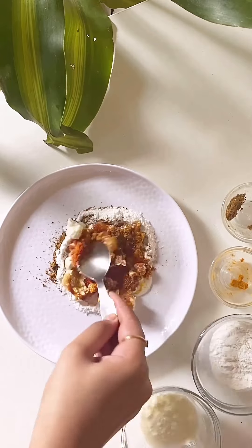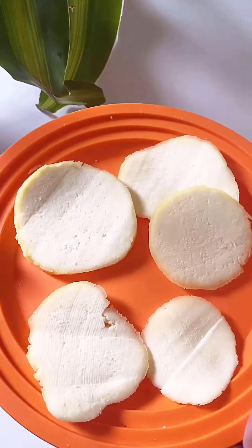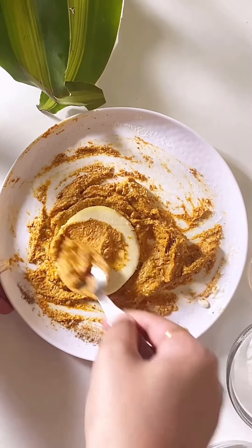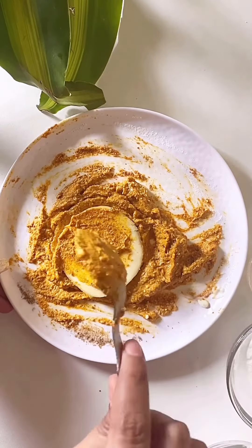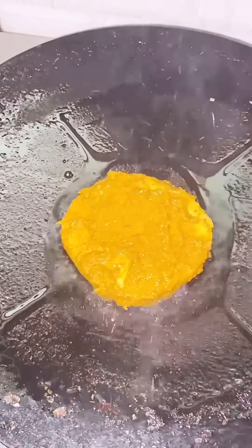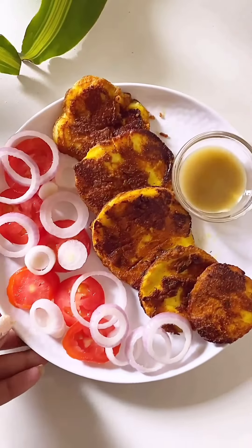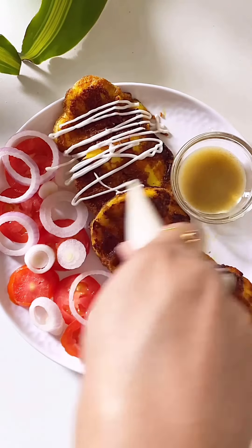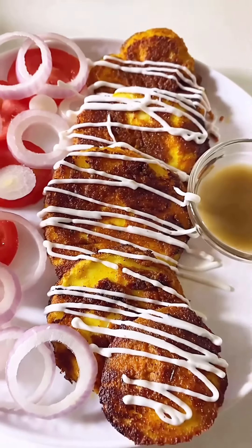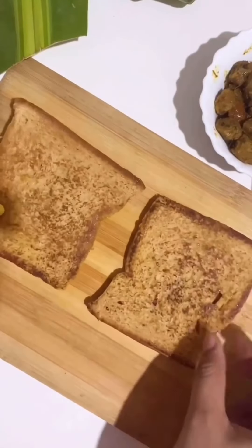I don't like cooked paneer that much — I prefer eating it as is or fried, that's why I'm making this today. Do not forget to add salt like I almost did — I'm adding it now! The batter should not be flowy, it should be thick. Give the paneer a round shape or any shape you want, coat it on both sides in the batter, then add oil on the tawa and fry the paneer on both sides. Do not burn it. Your tawa paneer fry is ready — serve with onions, tomatoes, some sauces, chaat masala, and lemon juice. Enjoy!